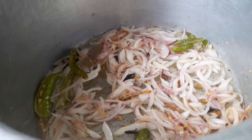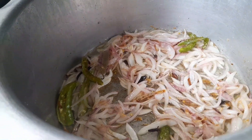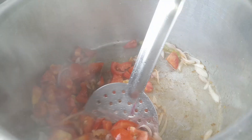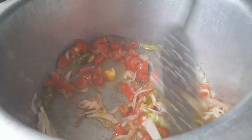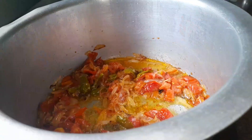So it will be fried. We will add tomatoes to the onions and fry the tomatoes as well.